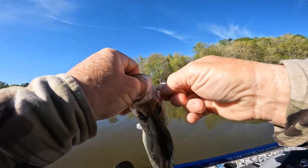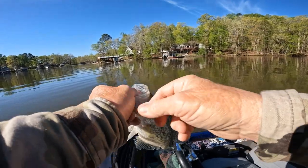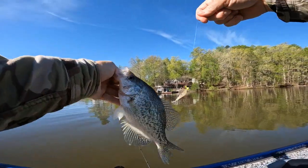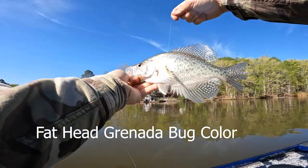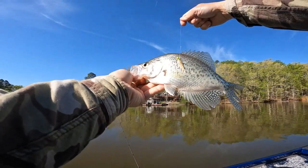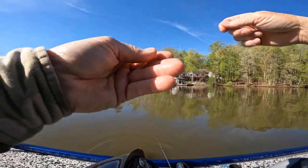I got the hook out of him, then I got the hook back in him — that was stupid. There you go, that's a nice fish! That's the Grenade Bug Fathead color. I got him on a size 6, 1/32-ounce jig.